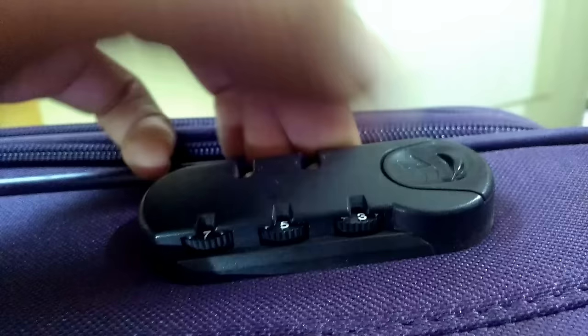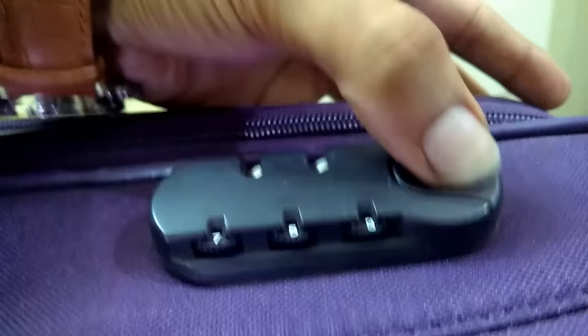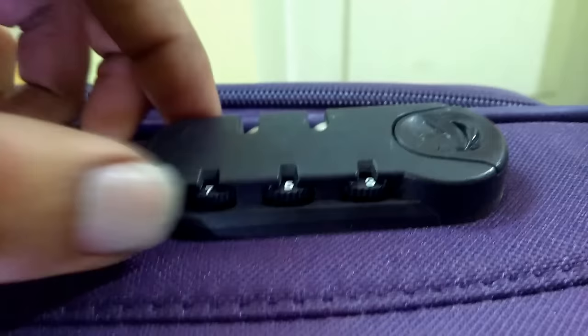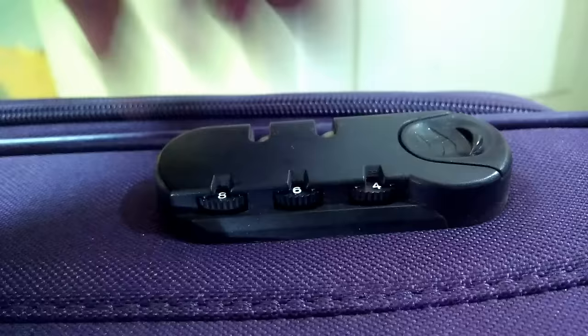Now what do we need to do? Just try to unlock it and let's see whether it gets unlocked. Oops, sorry friends, it's not getting unlocked. So what do we need to do when this happens? Just rotate each and every number one by one to the right side and let's check whether it gets unlocked.